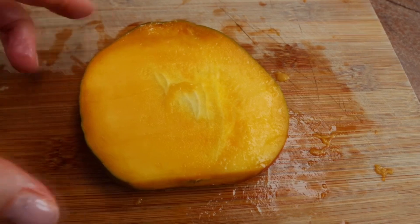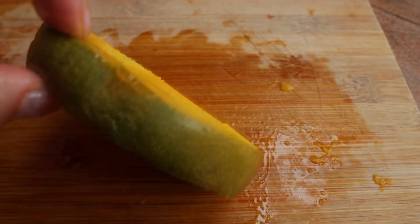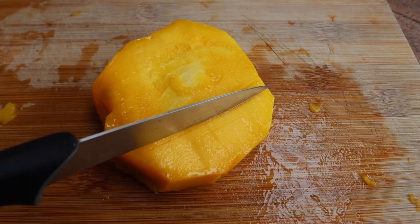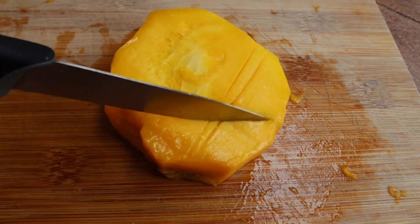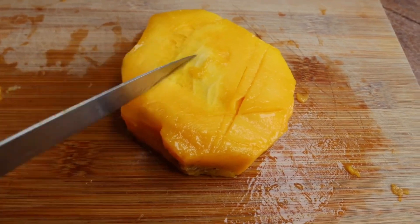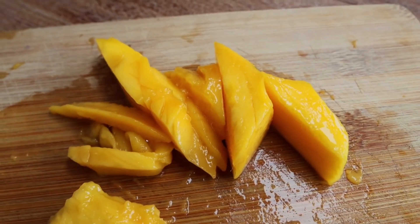Here we've got our pit. We don't want to waste it because there's still lots of mango around it, so I will show you how to cut the mango off. First of all, we're going to peel the skin. The skin is now removed and we're going to cut some pieces out around the pit. If you come across the pit, just move your knife away and cut out as much mango as you can, leaving just the pit. As you can see, the pit is really big and this is the extra mango we have preserved.